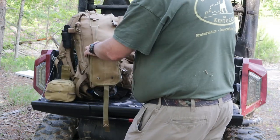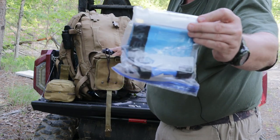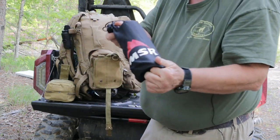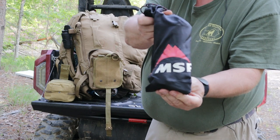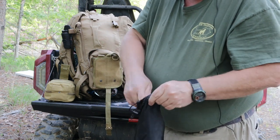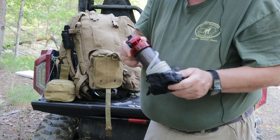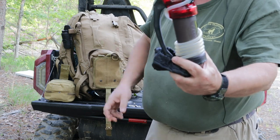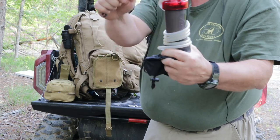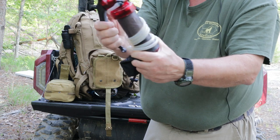In this pocket behind the first aid kit I have the Sawyer Mini water filter and also the MSR pump type filter. I'm not really sure which one I'm going to like best. The Sawyer weighs a lot less, takes up a lot less space, and filters a lot more water than the MSR does. With the MSR, you just drop the hose down in your water source and pump it — clean water comes out the bottom to fill your container.